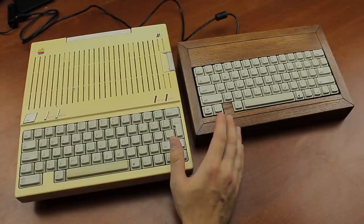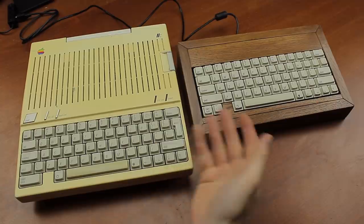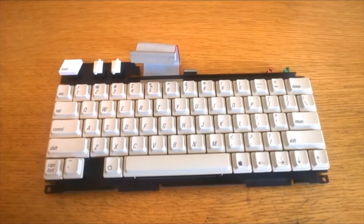Hello and welcome to this review of my Apple IIc keyboards. This is a bit of a special episode so I hope you enjoy it. Three years ago I did a review on a new old stock replacement module of an Apple IIc keyboard. It was absolutely delicious but I couldn't plug it into my own computer, and of course it lacked a case.